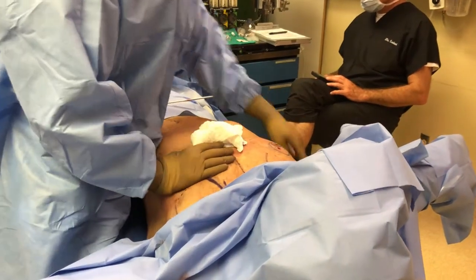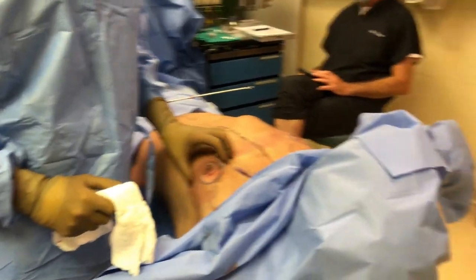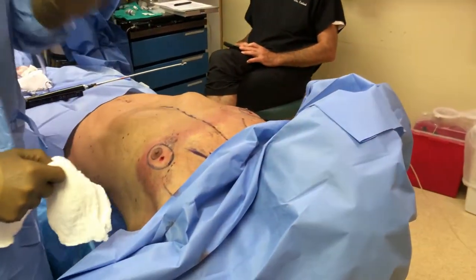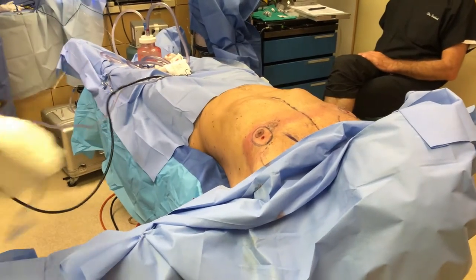Three, two, one. All right, here we have our patient. What we're going to do — we're doing our liposuction right now for excess. Then we're going to do our pectopexy. Not a mastopexy, that's for women. This is a man, we're doing a pectopexy.